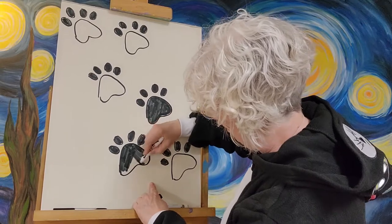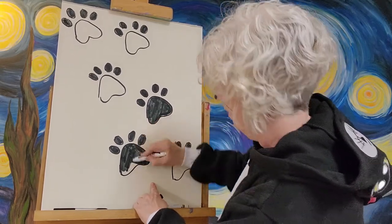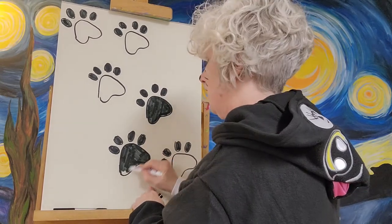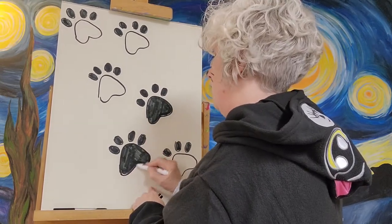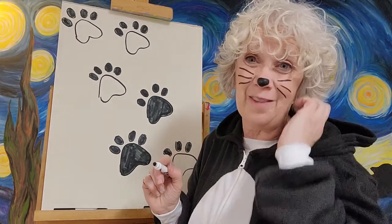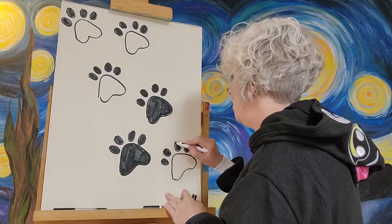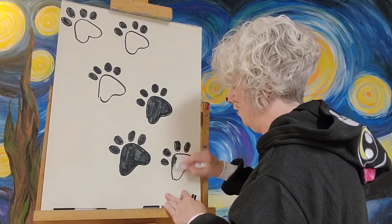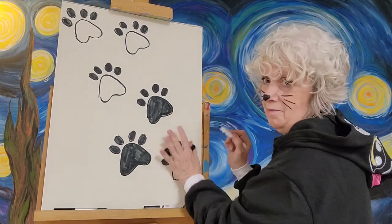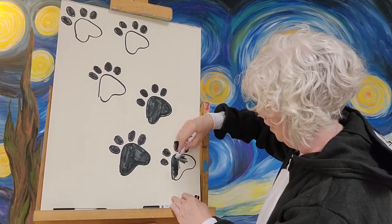I'm going to go around the corner down here. Starting to look like a cat walked across it. Now these are pretty big — if this cat walked across it, this would be more like a mountain lion that walked across my paper. Maybe yours will be smaller. These are almost the size of my hand. If I saw a cat that big, I'd be running the other way!